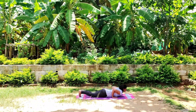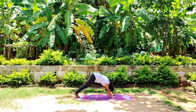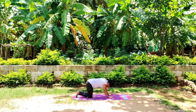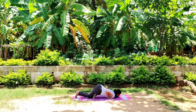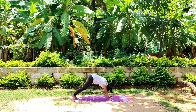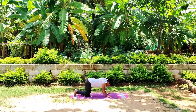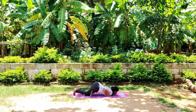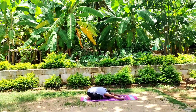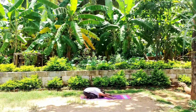Take a deep breath. Inhale — Urdhva Mukha Svanasana. Adho Mukha Svanasana. Chaturanga Dandasana. Inhale, open up the chest. Exhale, downward dog. Stay connected with your breath. Come to child's pose, take a deep breath in and out. Bring your right leg forward.